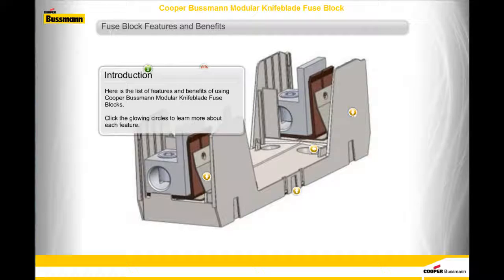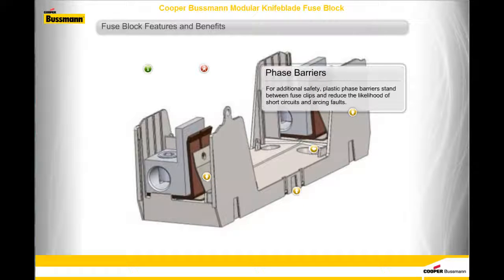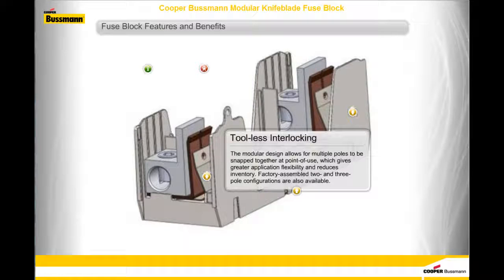Here is the list of features and benefits of using Cooper-Bussmann Modular Knife Blade Fuse Blocks. Phase Barriers: for additional safety, plastic phase barriers stand between fuse clips and reduce the likelihood of short circuits and arcing faults. Tool-less Interlocking: the modular design allows for multiple poles to be snapped together at point-of-use, which gives greater application flexibility and reduces inventory. Factory-assembled two- and three-pole configurations are also available.